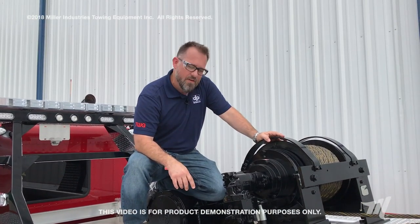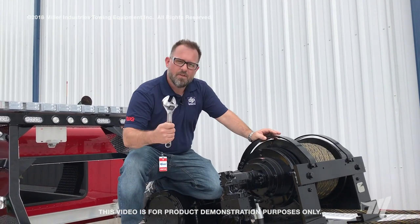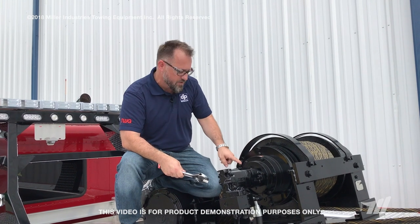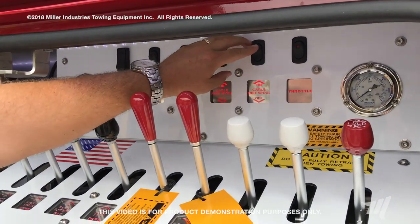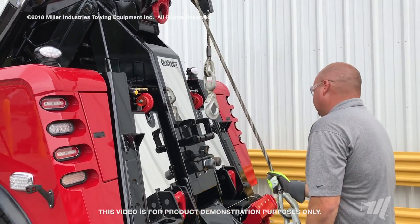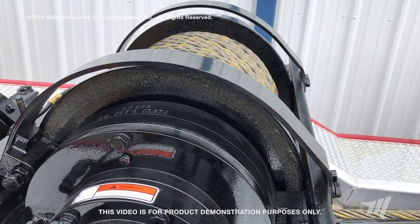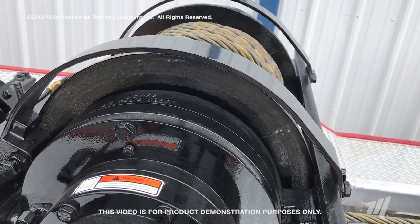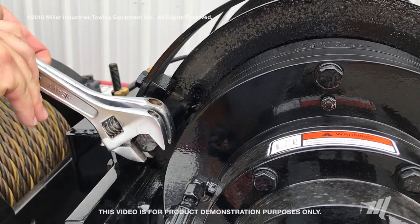We're at the DP 50 and we're going to walk through setting the drag brake of the winch. You'll need a couple of adjustable wrenches. There's a jam nut and a bolt — those are your two adjustment settings. With the winch in free spool, you're going to have somebody pull the cable out, and as they pull the cable out and stop, you want enough tension on this bolt and drag brake pad to stop the drum immediately — when they stop pulling, you want the drum to stop turning. Once you have that setting, tighten up the jam nut to lock it into place.